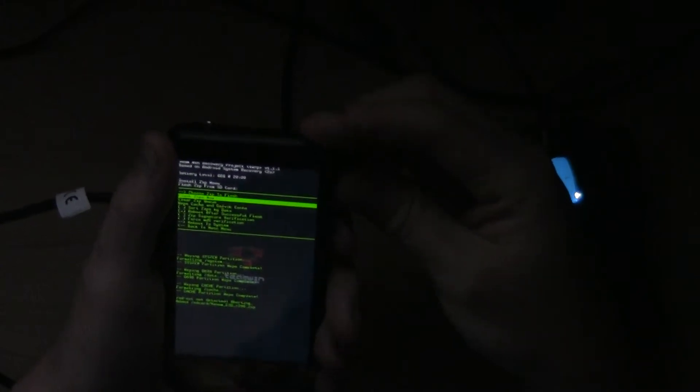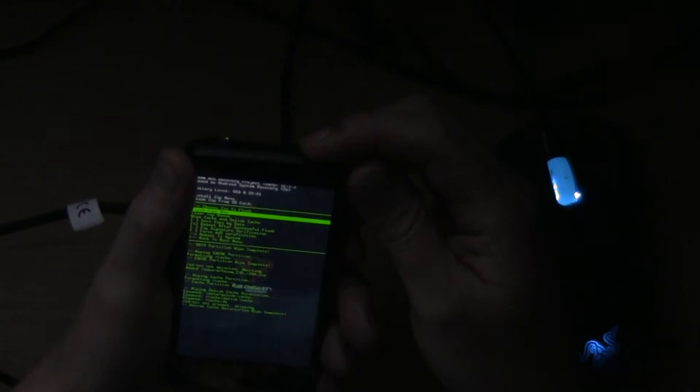I have it set to reboot after a successful flash, so you're going to see this phone reboot by itself — I'm not going to hit power reboot or anything like that. Go ahead and wipe your cache while you're in here, wipe your dalvik cache, then just hit flash zip now and sit back and wait.